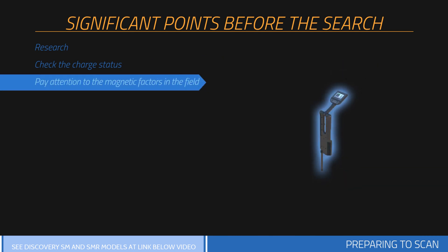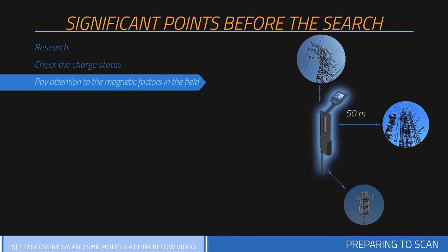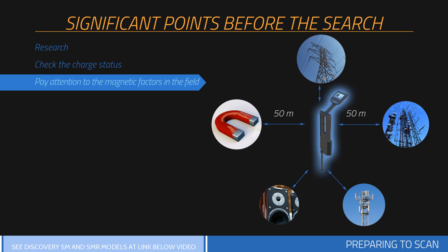There should not be any high tension lines, main electric lines, cell towers, objects with high susceptibility, speakers, or objects like magnets within at least a 50-meter diameter of the area measured. The person doing the scanning should not have any objects with high magnetic susceptibility on them. Heat, radio receivers, solar power, ground minerals, loose soil, salt, water, etc. may have negative effects on measurement results.